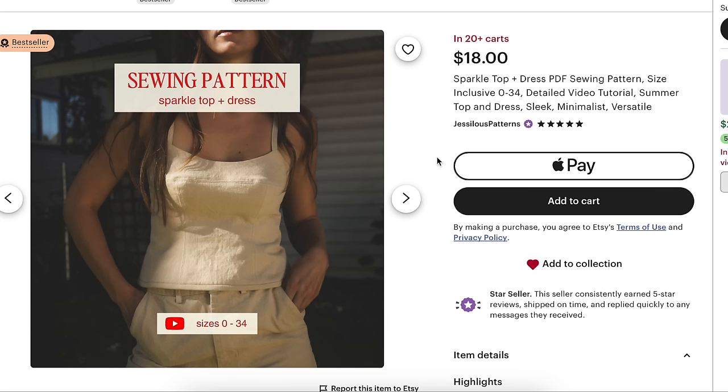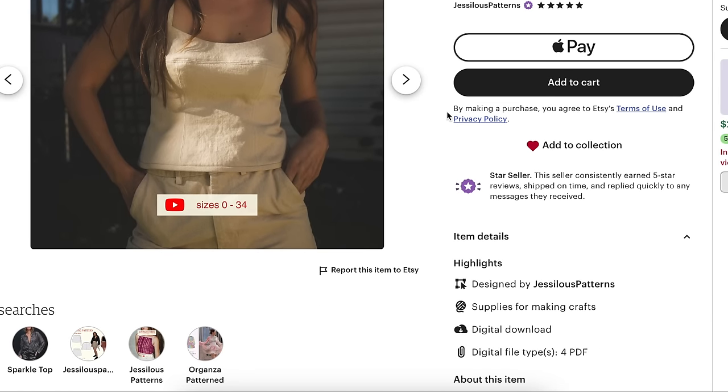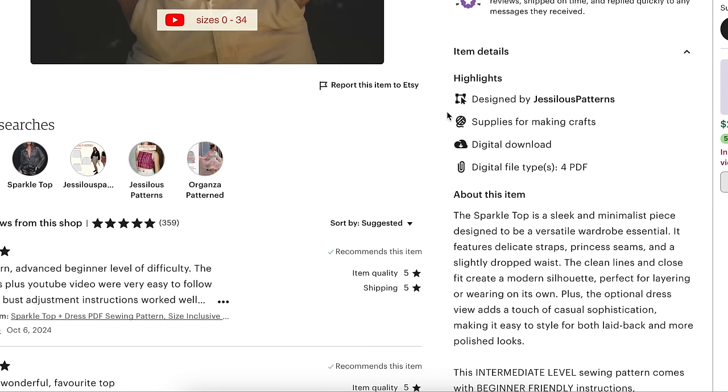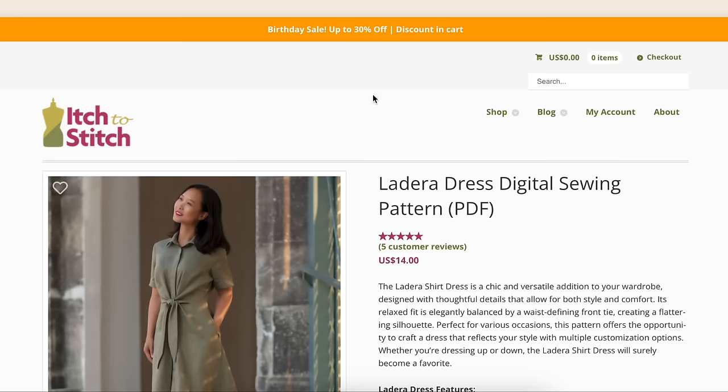Gessiless — it is $18, which I always say: it's your business, you're allowed to charge what you want. But in my opinion, that's way too much for this type of pattern. You do you and I'll do me — that's the way capitalism works.